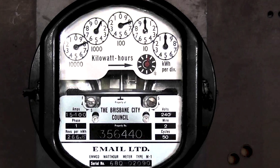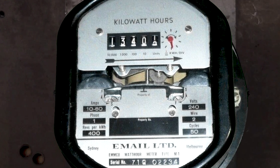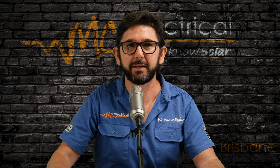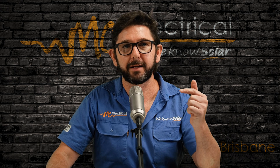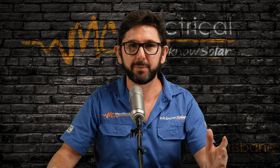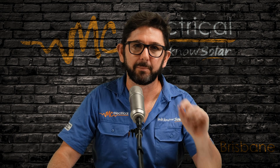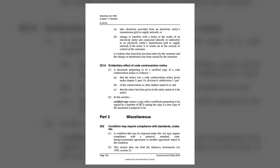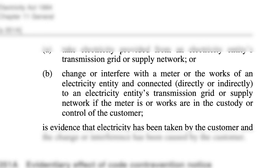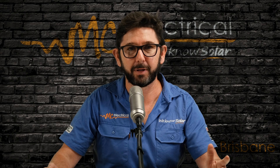The first meter that will cause issues if we leave your solar on is any spinning disk type of meter. If you leave your solar on, your meter will spin backwards every time you send surplus power back to the grid. You might think that's great — saving more money with the meter spinning backwards. But we're probably breaking the Queensland Electricity Act of 1994, which says it's an offence to interfere with any electricity meter. So that's why we leave it turned off.